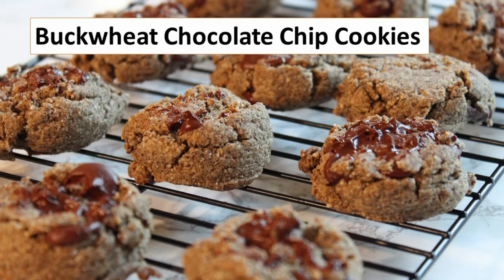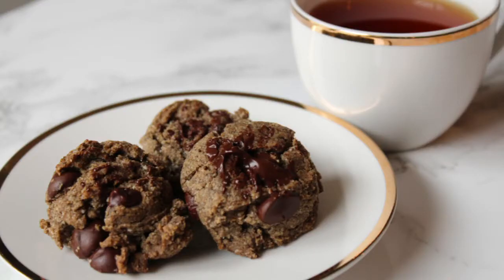Hi my friends and welcome to Simply Healthy Day. Today I want to share my buckwheat chocolate chip cookies. These cookies are delicious and chocolatey. Let me show you how to make these cookies.